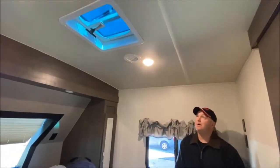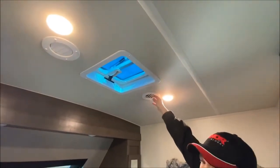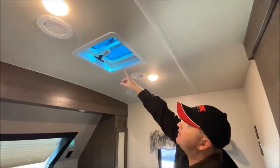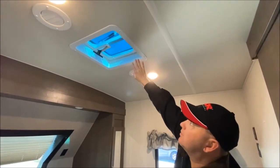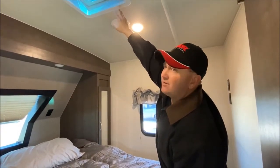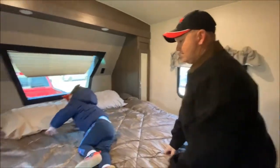Up above we have the vents for your ducted AC, which is out in the main quarters. And then we have the vent here — it doesn't have a fan. Some models you can put a second AC unit in right here, but we didn't really want to do that anyway — we like our fresh air.